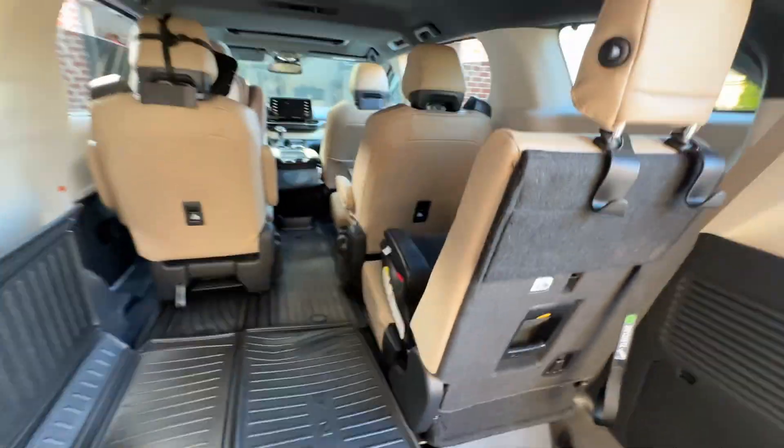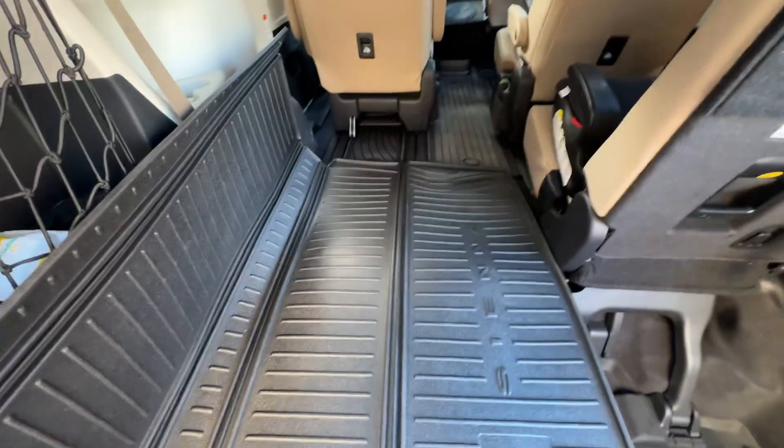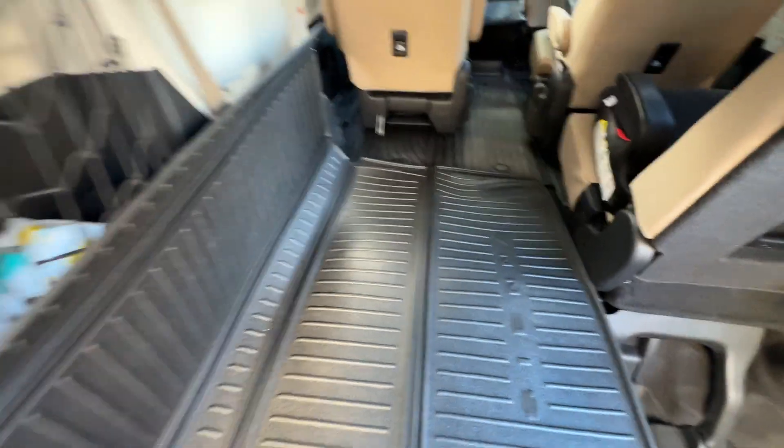This goes down, and now we have nice protection right here. The bottom is still protected from the cargo liner, and you've got coverage right here. And then, of course, if this seat comes down, you turn it the normal way. So I actually think this tri-fold liner is really versatile.